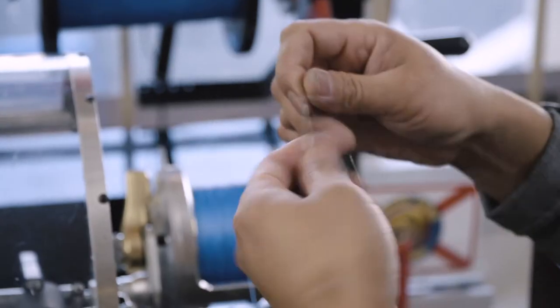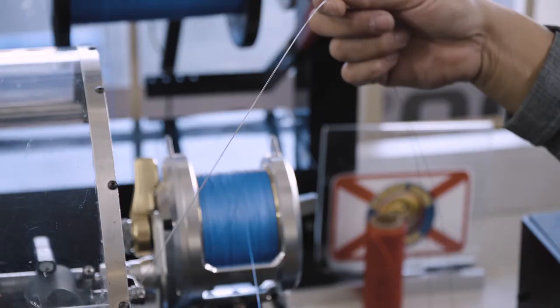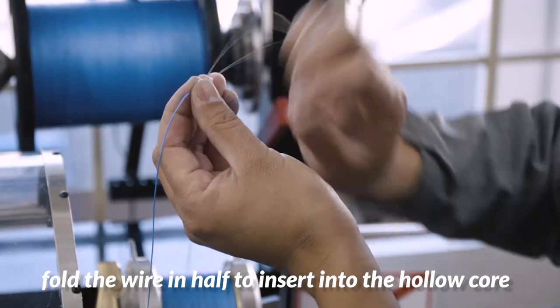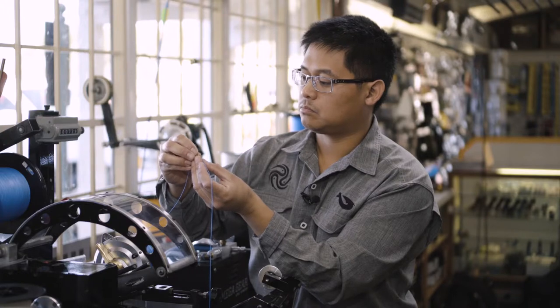Here's how you splice it — this is how you pull that line through. This is a number four single strand hard wire, the same thing you'd use on King Mackerel fishing. This is just folded in half so we can insert it into the hollow core.